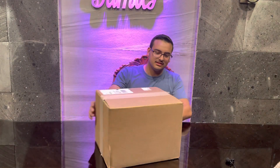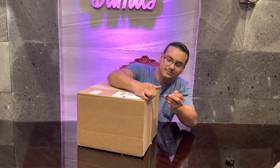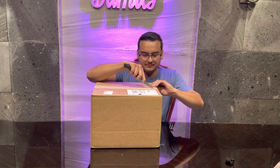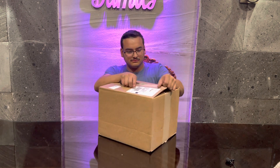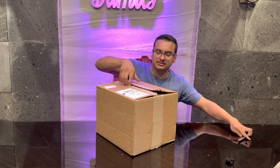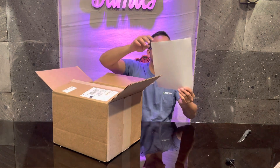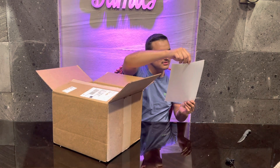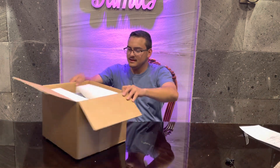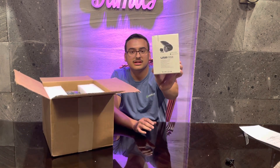All right guys, let's start unboxing this. It's from Digital Octopus Radio. I'll put the model here in the description. It's going to be the DO-1015, and I'm pre-ordered too. Let's see what comes in here.